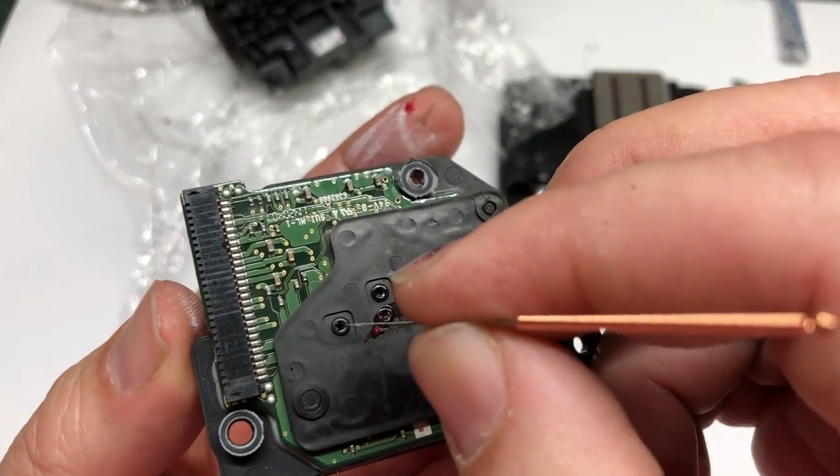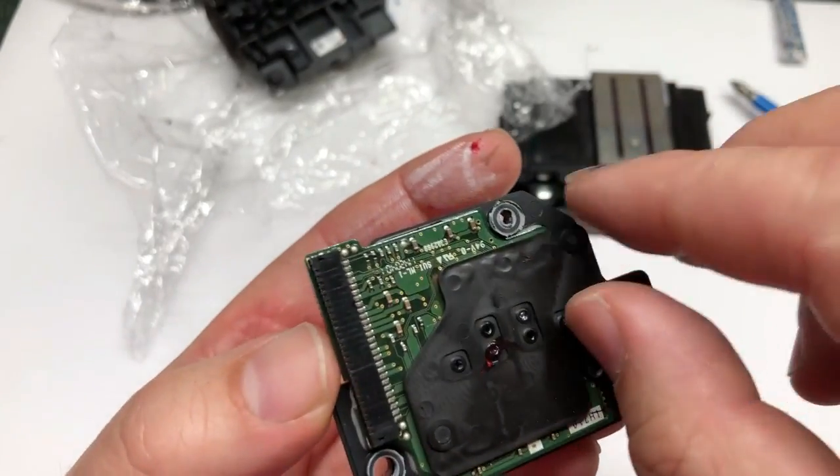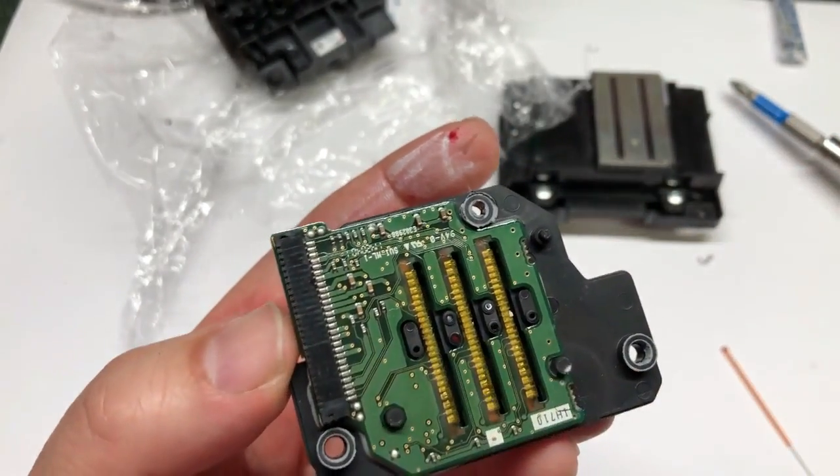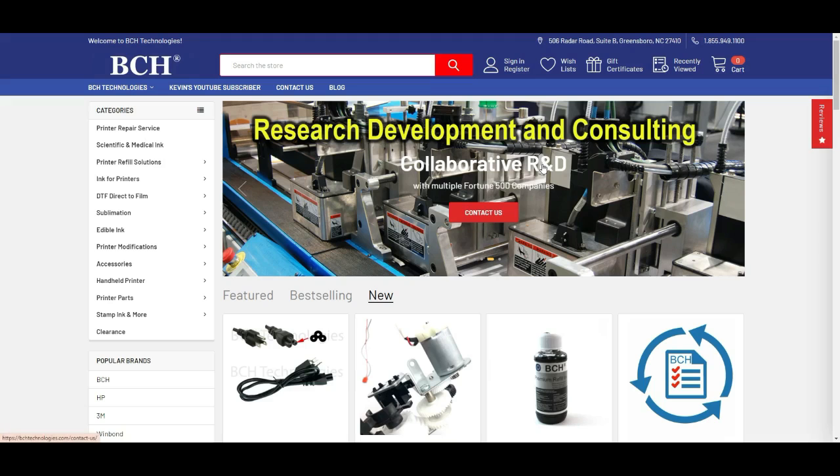Look at this — this is totally just ink. So I only need to unclog the white and magenta. You can see the ink dried like that. It's not like you add some cleaning solution and the whole thing is going to dissolve and you'll be happy. What the cleaning solution does is soften the structure a little bit, make it manageable and workable.